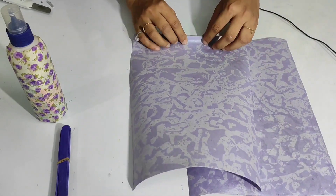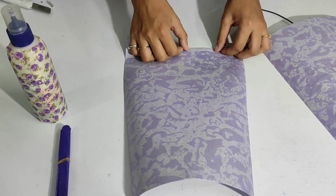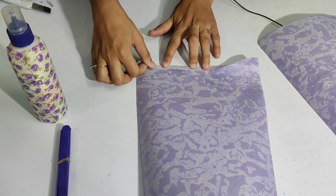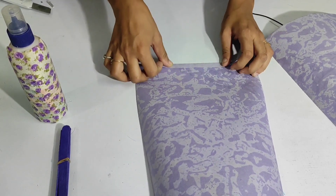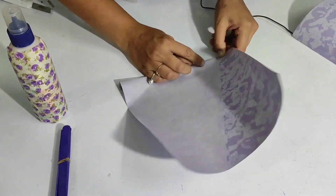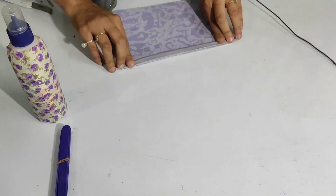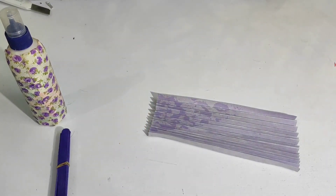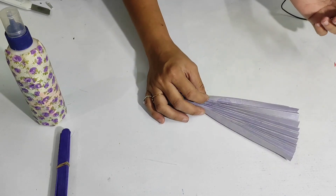First of all, what you need to do is fold the sheet into fan folds. I hope you will have done it before — so let's start fan folding this sheet. As you can see, I have fan folded one sheet. Let's do the same with another sheet.